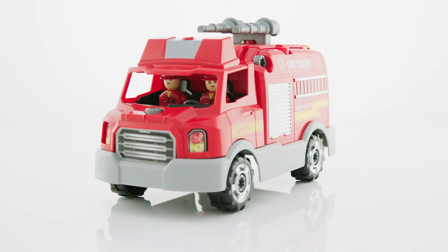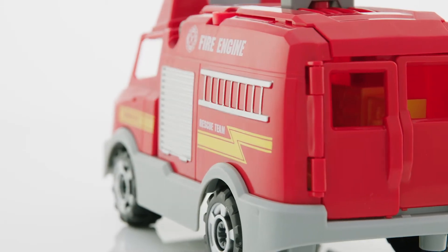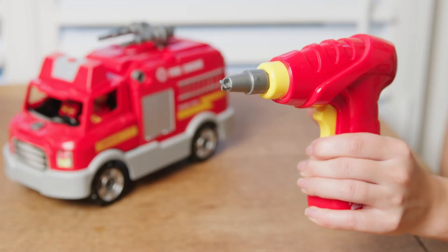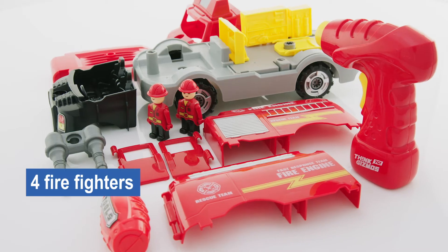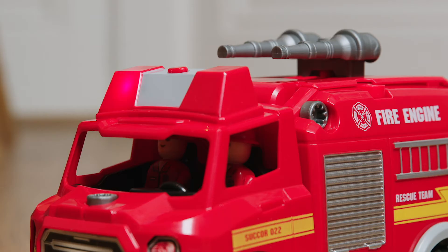Introducing the all-new Take-Apart Fire Engine toy. Keep curious minds and busy hands engaged with this Take-Apart toy that has everything included to build and take apart their very own fire engine. This 32-piece set includes four firefighters, a cool electric drill, screws and wheels, while realistic lights and sounds will provide hours of fun for every child.